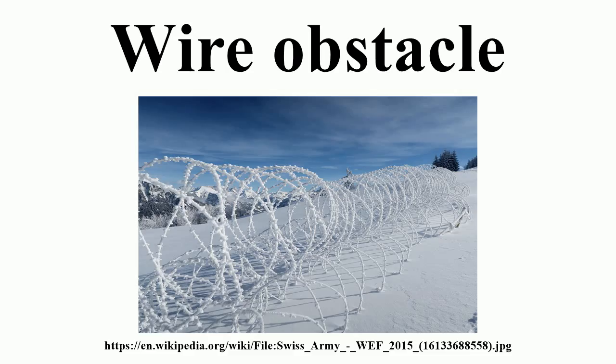The effectiveness of any wire obstacle is greatly increased by planting anti-tank and anti-personnel mines in and around it. Additionally, connecting bounding anti-personnel mines to the obstacle with tripwires has the effect of booby-trapping the obstacle itself, hindering attempts to clear it. Dummy tripwires can be added to cause further confusion. If anti-personnel mines are unavailable, hand grenades can be connected to the wire using tripwires. If lethal explosive devices are deemed unsuitable, trip flares can be emplaced in and around the wire obstacle to make nighttime infiltration harder.